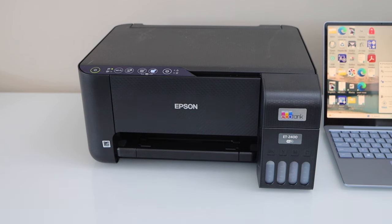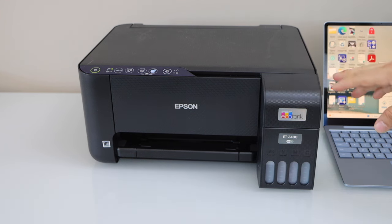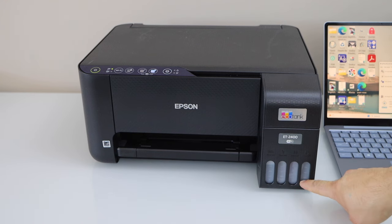In this video I'm going to show you how to do the power cleaning of your Epson EcoTank ET-2400 printer. To do the power cleaning, switch on the printer and make sure your printer has enough ink in the ink tanks — at least they should be around half.